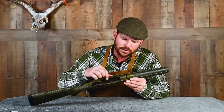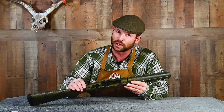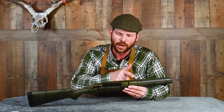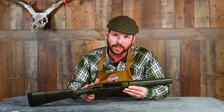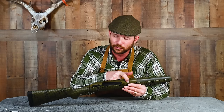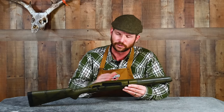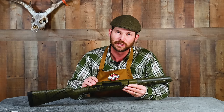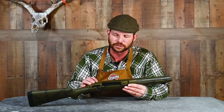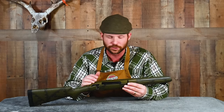In here you can see — it's a little bit hard because this is a green stock with green bedding in it to match — that just tells you it's a masterful job. I like personally full-length action bedding, although most people now just do a spot bed around the recoil lug and the rear tang. Personally I like the full-length bedding — it keeps debris from getting in there and just offers a little better support, but it's more expensive. Or if you're doing it yourself, it's more time-consuming.